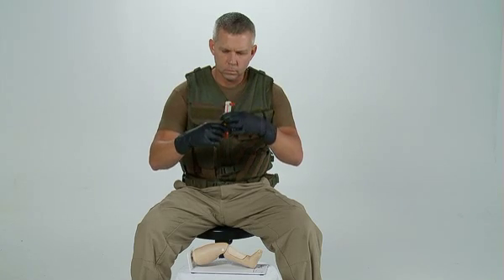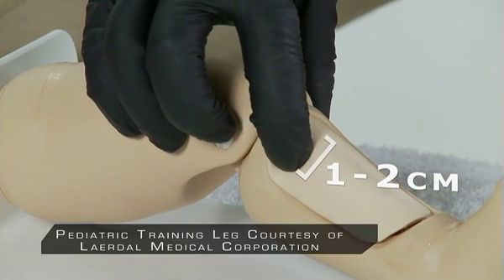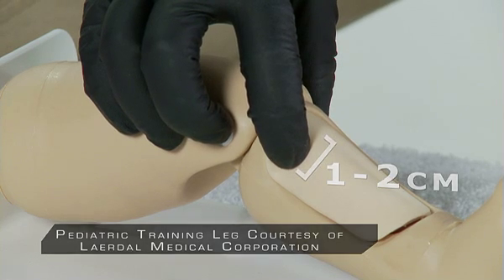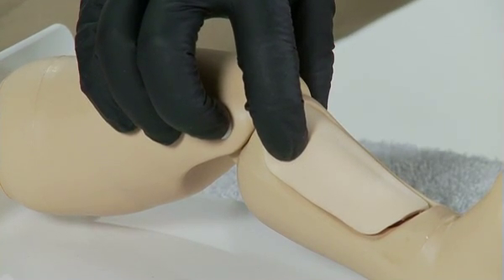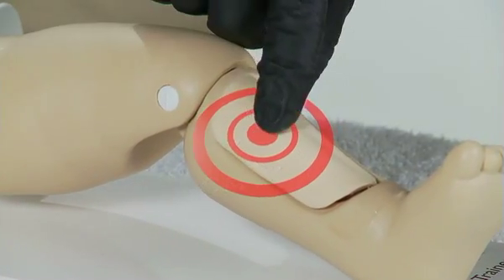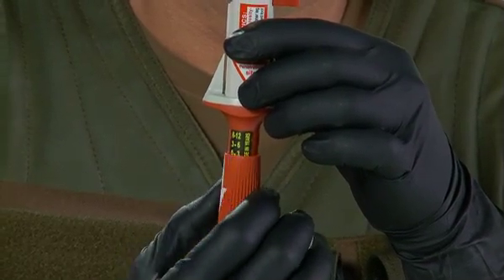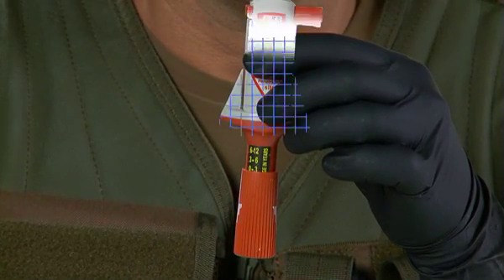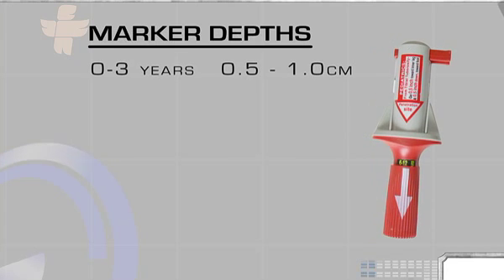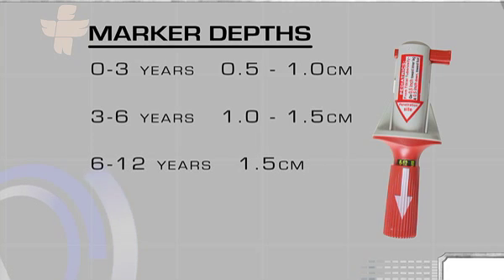For pediatric placement, find the same outset point, which is the tibial tuberosity. From the tibial tuberosity, go one to two centimeters toward the inner part of the leg to find the flat portion of bone, called the tibial plateau. From the tibial plateau, go distally, or down, toward the foot, approximately one centimeter, or half an inch. Using the red barrel, adjust the BIG's penetration depth according to the patient's age. The age and length are both marked on the device. The markers are: 0 to 3 years, 0.5 to 1 centimeter; 3 to 6 years, 1 to 1.5 centimeters; 6 to 12 years, 1.5 centimeters.